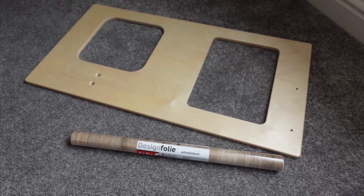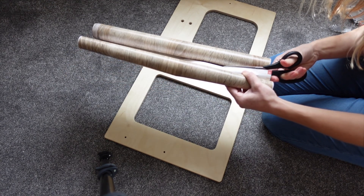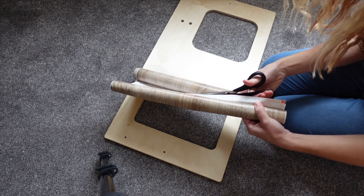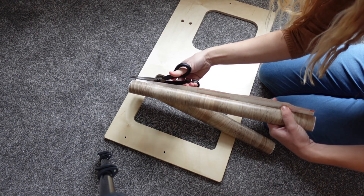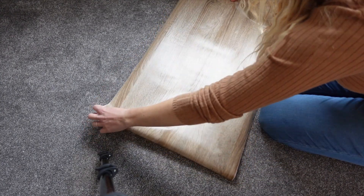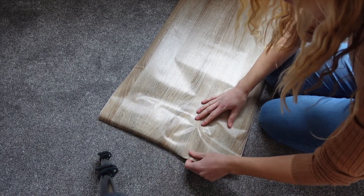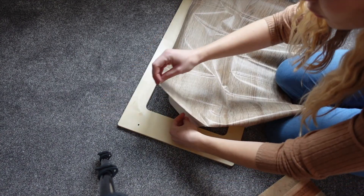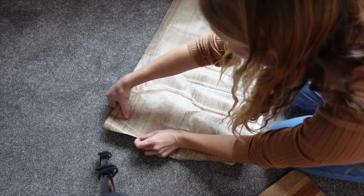This is me doing the worktop. I got a self-adhesive sticky-back vinyl for the worktop which has a wood grain effect, and it looks much nicer than the original IKEA one. I'm not an expert — I just used a chopping board to smooth it out and didn't do the best job, but it still looks better than the original. I cut some holes where the sink and hob are supposed to go and stuck it on.